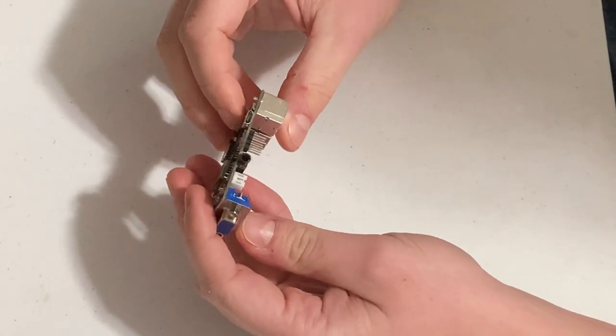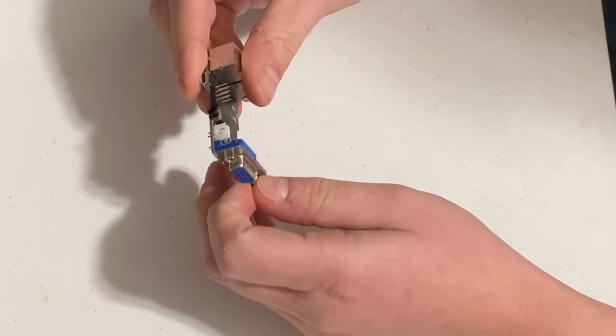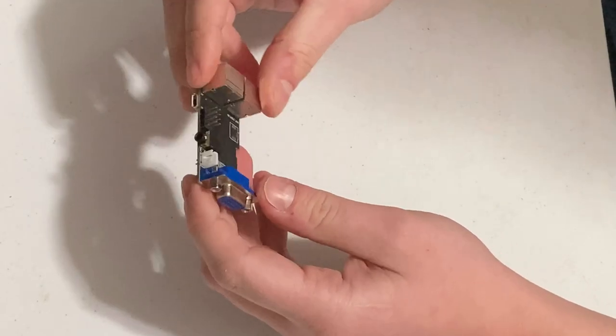You might ask, what do I need this for? Well, if anybody's looked at prices on a vintage terminal, the prices are really high, and you can build one of these for around 20 bucks or less.